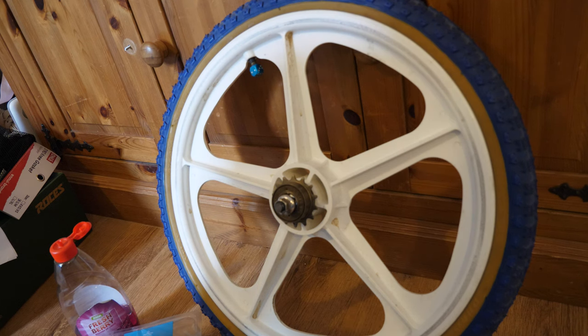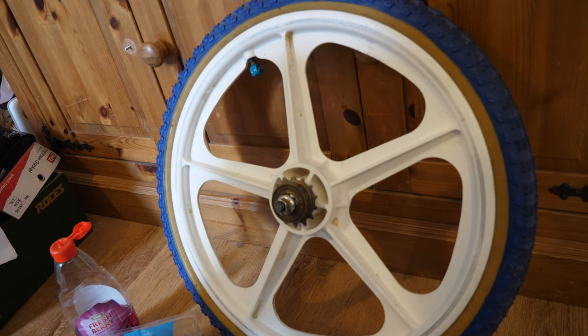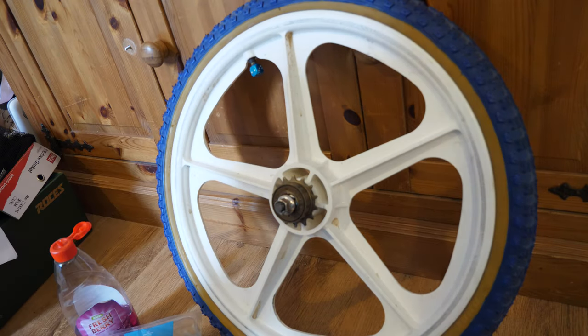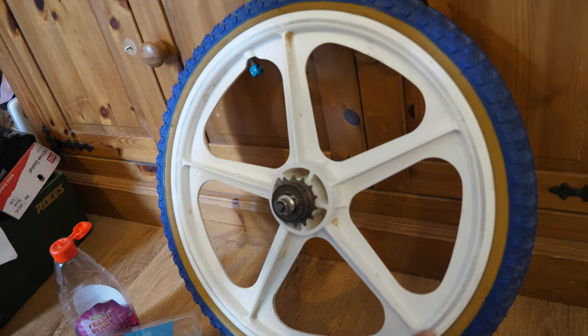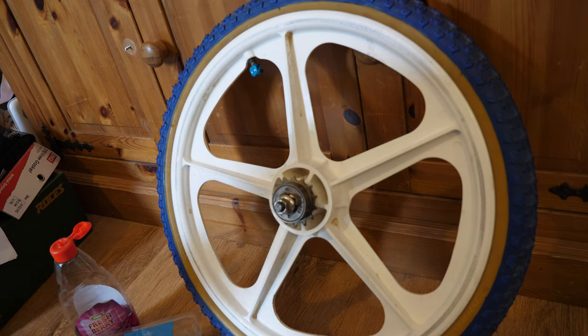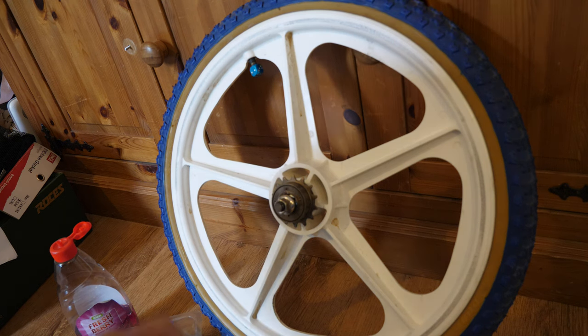In today's video I'm going to show you how to clean up your Skyway Tough 2 wheels. As you can see, you've got some brake marks — some black brake marks from the brake pads — and these are pretty unsightly. What we're going to aim to do is get these black ring marks off. It's a good idea to replace your pads with some white ones, which I'll be getting on mine soon.